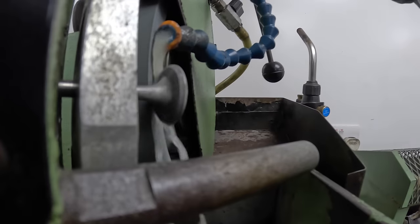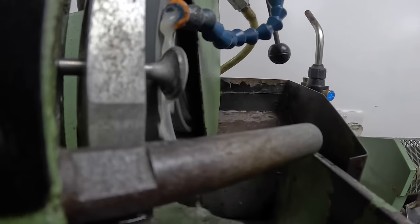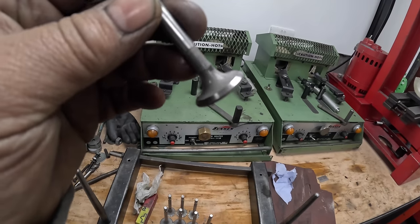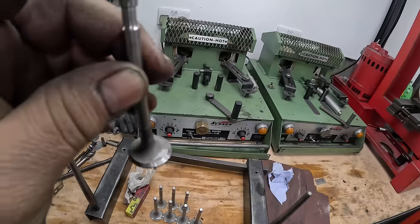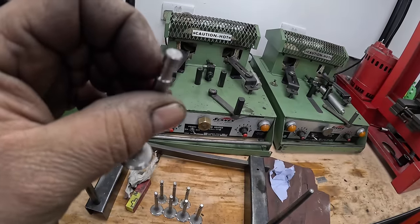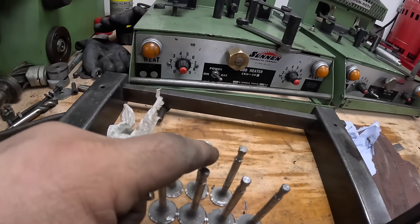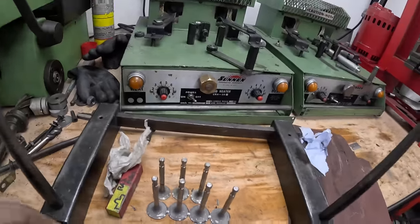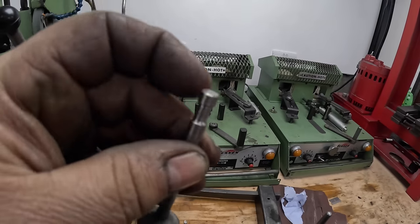I'm currently reconditioning the valves for the Morris Minor. I've shot-blasted them and polished the stems already. The next thing I'm doing is giving them a quick reface. That's all the inlet and exhaust valves shot-blasted, the stems polished, and the valves refaced. I'm also going to top the top of the valves - that's only to give a new mating face for the rocker arms. They don't look bad actually, they're in quite good condition, but I'll set the machine up and give them a quick skim across the top anyway.